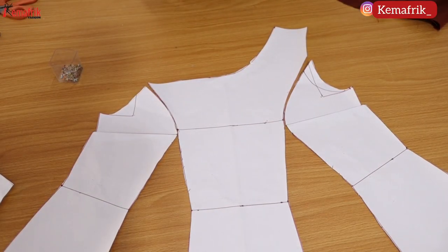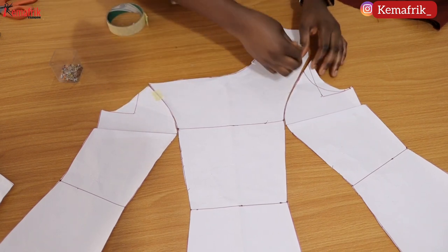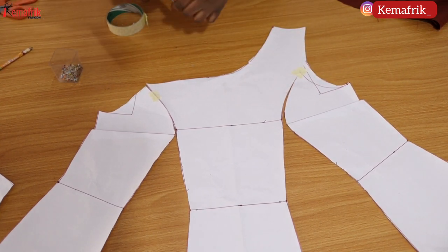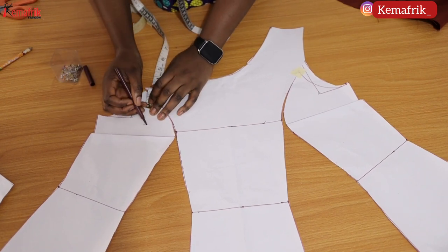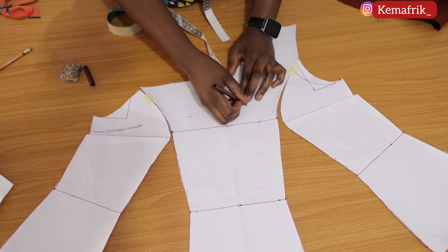Here are the pattern pieces from the previous tutorial, and I realized we didn't cut out the facing in that tutorial, so I'll be doing that here. First I need to tape these patterns together so that I can mark out the measurement for my facing. I'll be marking 3.5 inches from the neckline and just connecting all the dots to create the facing for the front piece.